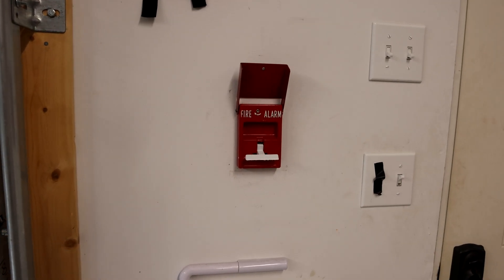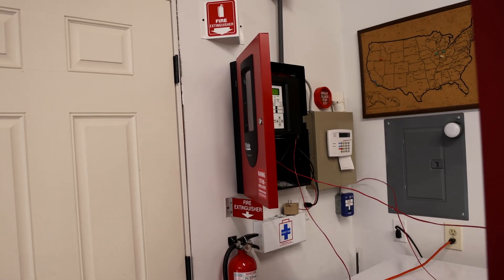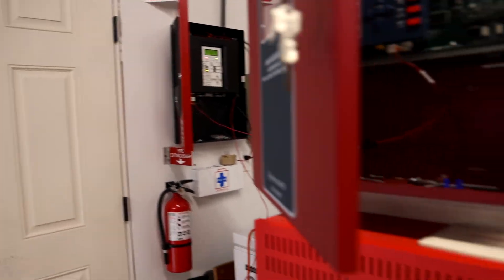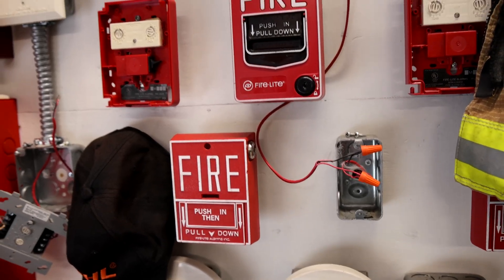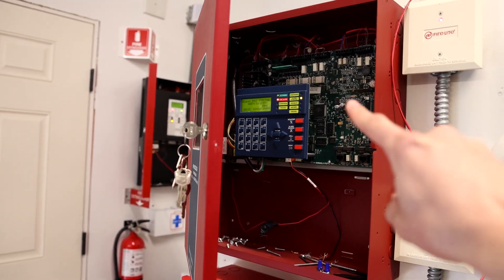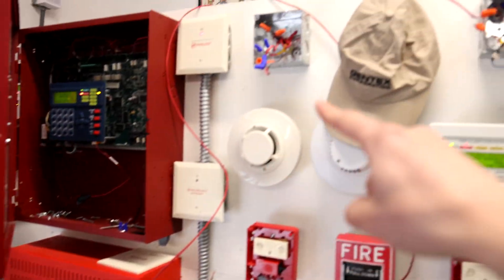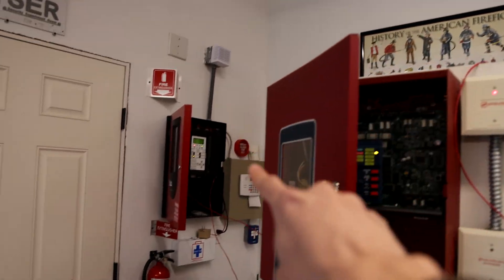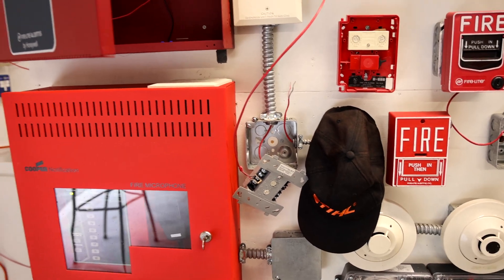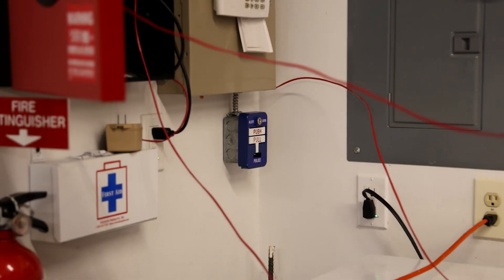When the pull station or another device on this system gets pulled, it activates the fire alarm control panel. When this control panel activates, it trips its alarm relay. Wired into the alarm relay is the monitor module hooked up to this panel, which then trips this panel, which then trips the amplifier panel. That panel sends an audio message through its loop back into this system and through the speaker circuits. Wired into the special module on the Voice Evacuation Demonstration Board is the police pull station, which does a special little thing I'll show later in the tests.